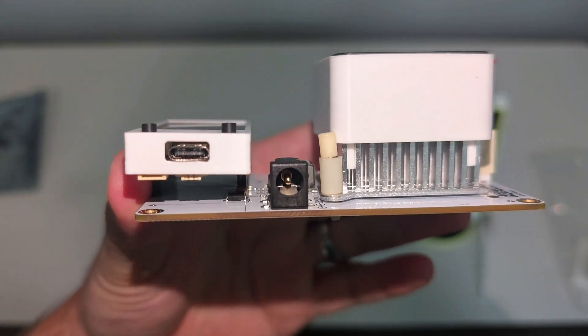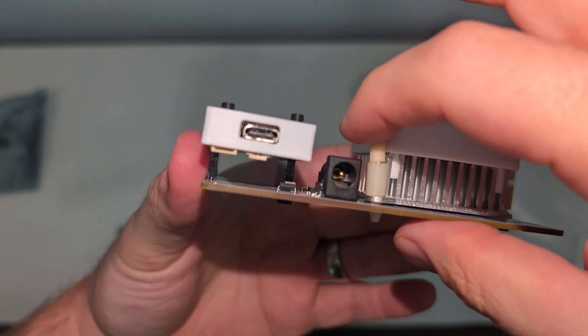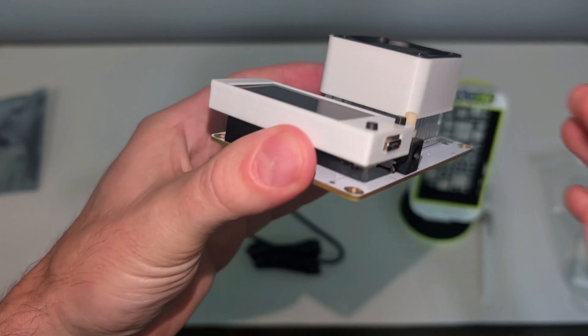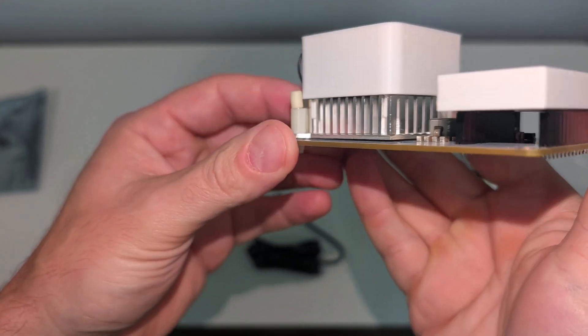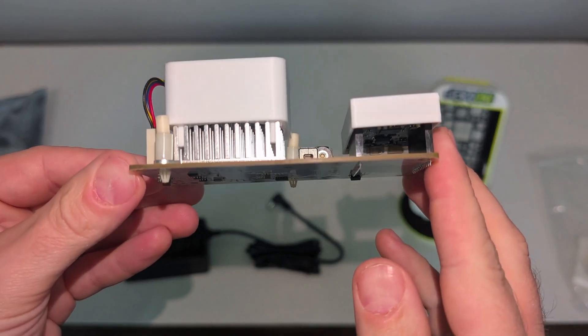Here's the actual NerdX Gamma. You can see a USB-C port for the display — this isn't something you need to worry about; I believe it's used for initial setup. There's also a barrel plug connection, their heat sink with the included fan, and a 3D printed fan cover.